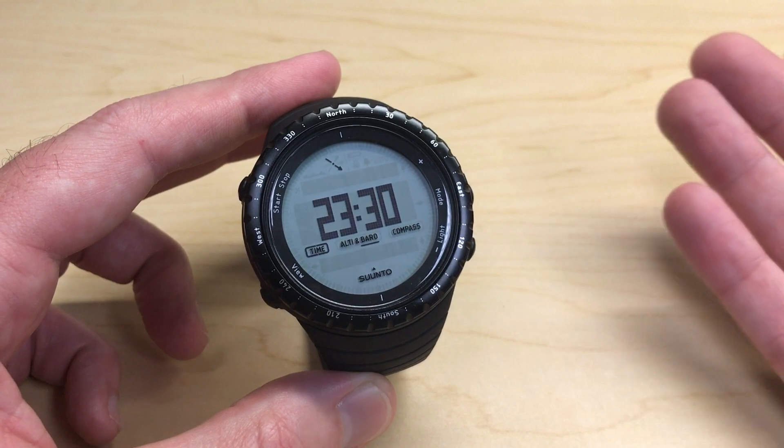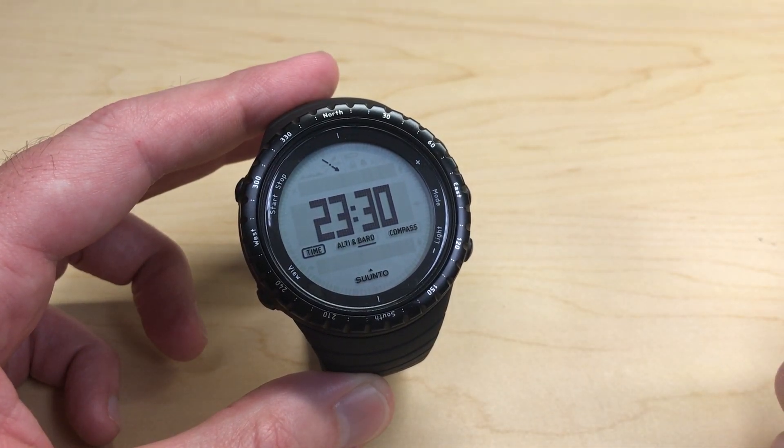Pretty simple stuff. That's a quick look at how to use and set the alarm on the Suunto Core watch. I hope the video helps.